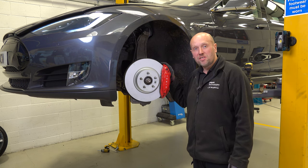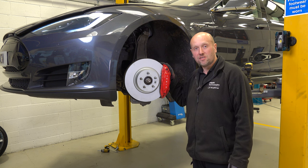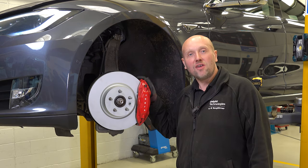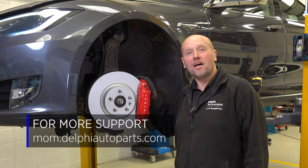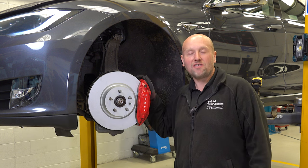Tesla have a specific bedding-in procedure for these vehicles — please see one of our other videos for further details on that. Don't forget to follow us on social media and check out our other videos on the Masters of Motion Hub. Thanks for watching.